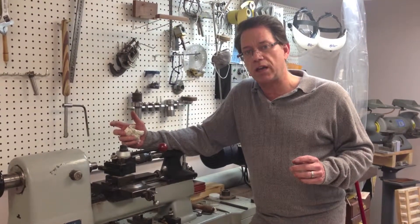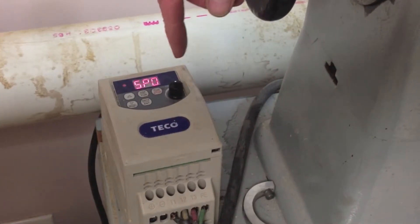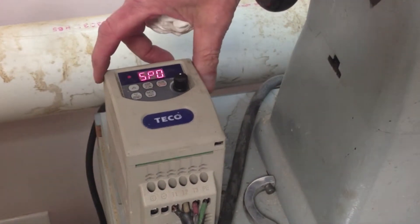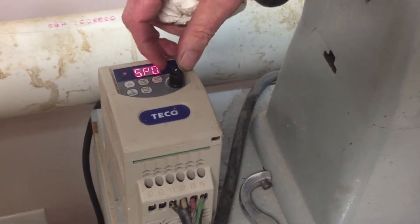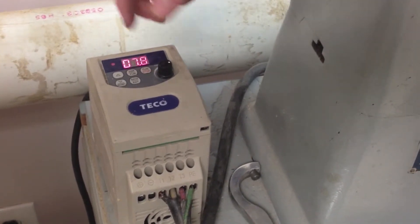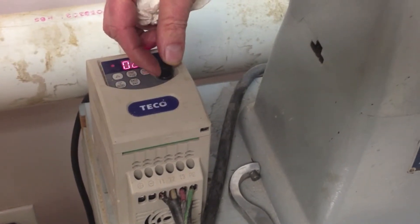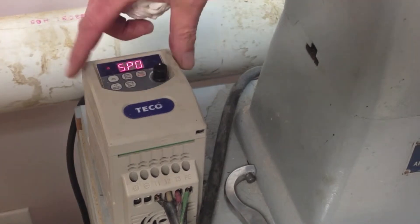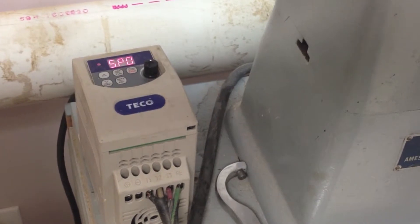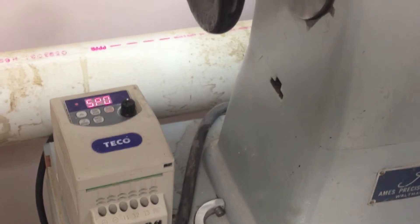Let's take a closer look at this Ames lathe and go over some of its features. The first thing you'll notice is that this machine is three-phase. If you buy one of these Teco or GE inverters, you're going to make the machine variable speed, which is nice. These machines are typically three-phase, and if somebody doesn't know you can buy an inverter and make it run for shop use, that can give you a good bargain on the machine — and that's exactly what I've got with this old Ames.